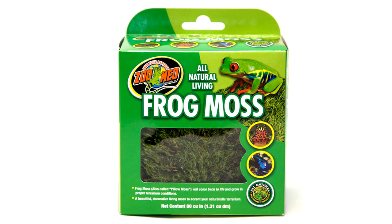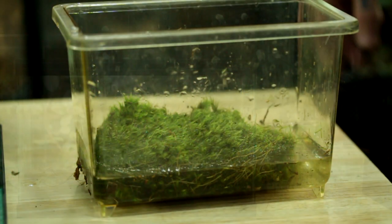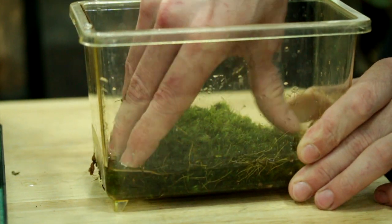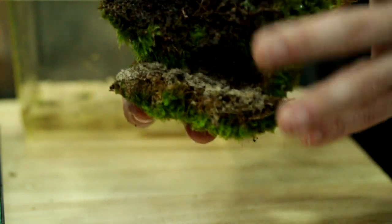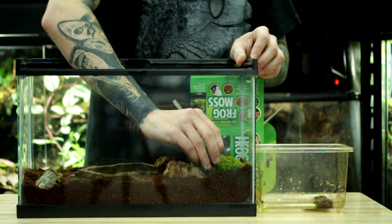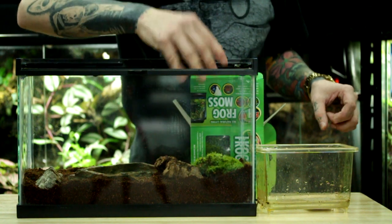Now we're going to add our frog moss. This is a dried moss in the box. I've got a little container of water here — take a piece out, put it in the water, squeeze it a little bit, and let it absorb the water like a sponge. You'll see the moss is actually growing on top and it's got a root system on the bottom. I'm going to nestle it into the substrate around the edges so that the edges don't dry out, and I'll just keep adding it where I think I need some.